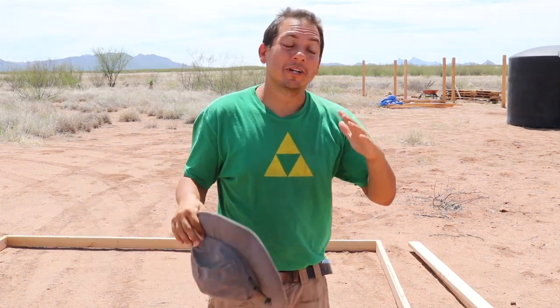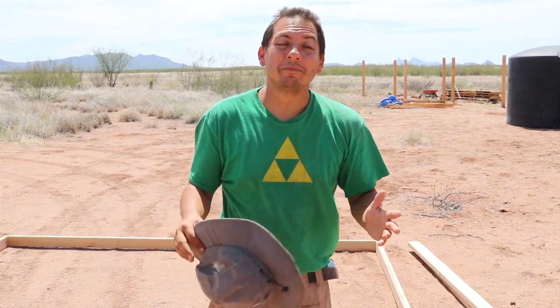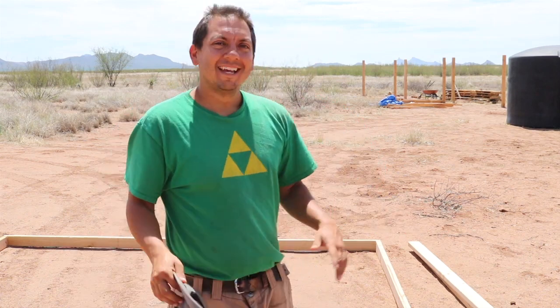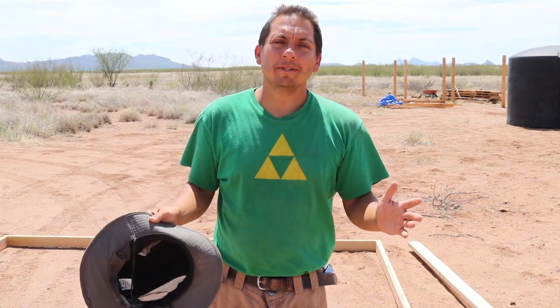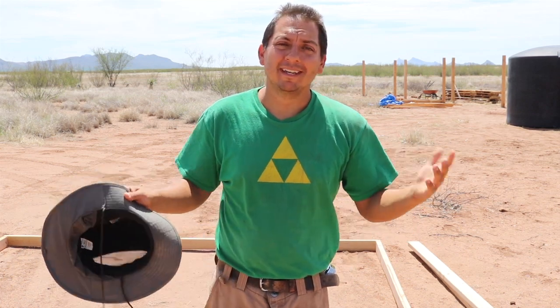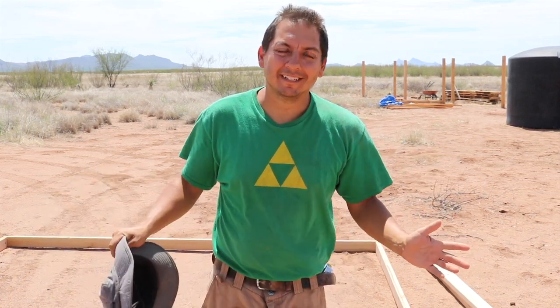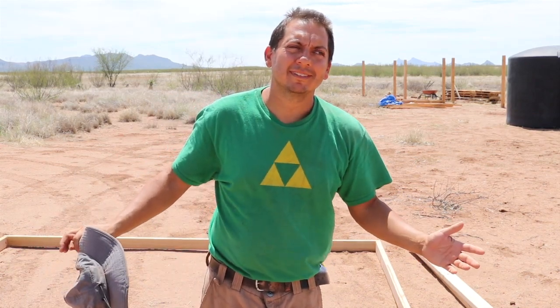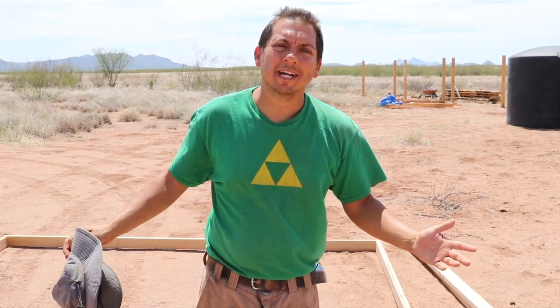Hello everyone, you're watching the Green Dream Project. Jim here again. I'm sure by now everyone's sick of me talking about digging postholes and posts and all that. I understand — how many videos can you do about digging postholes? I could probably do quite a few actually.